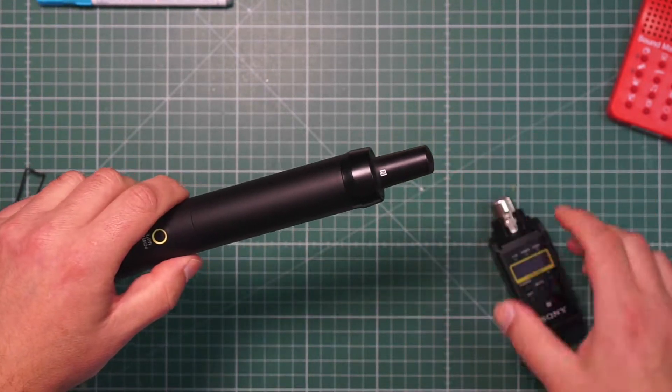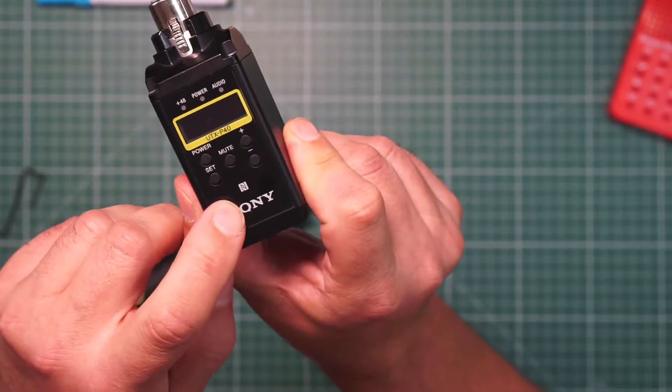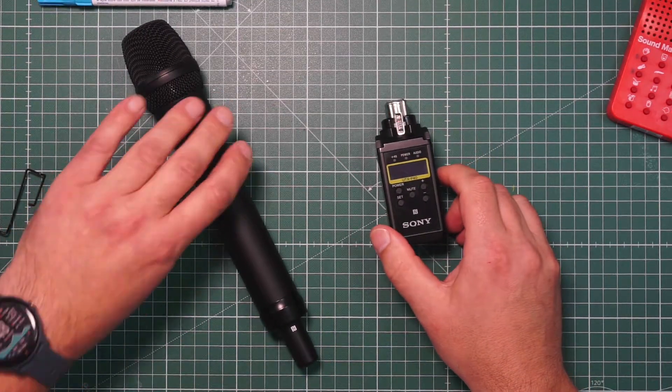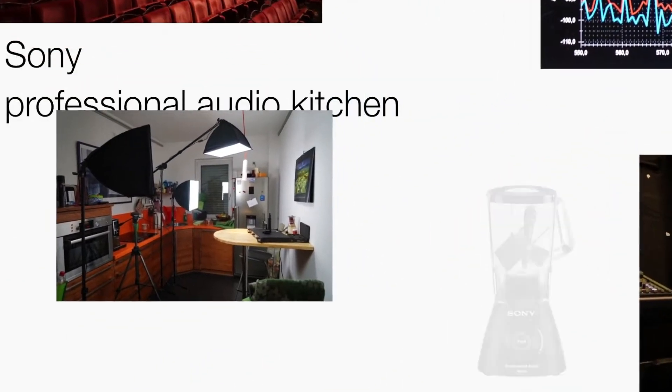You can see the NFC logo on all transmitters. I'll show you what NFC does in the next video, where we look at how the system works. Now you know all the mechanics about the system, and in the next video we switch it on. We'll see you in the next video.